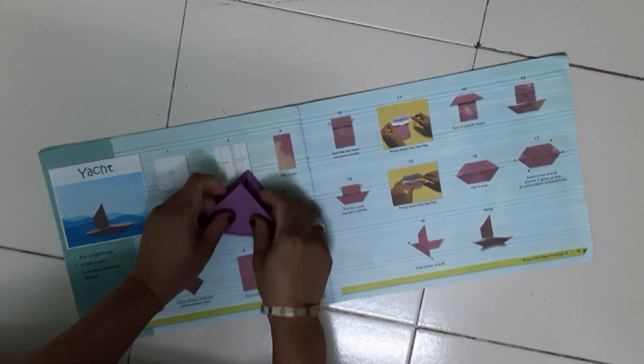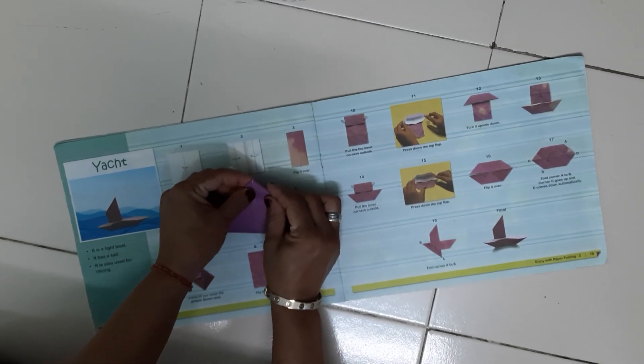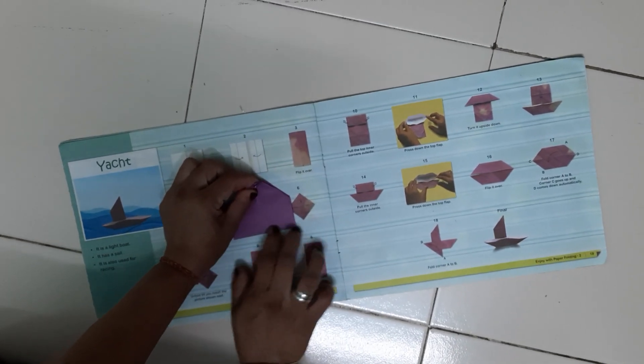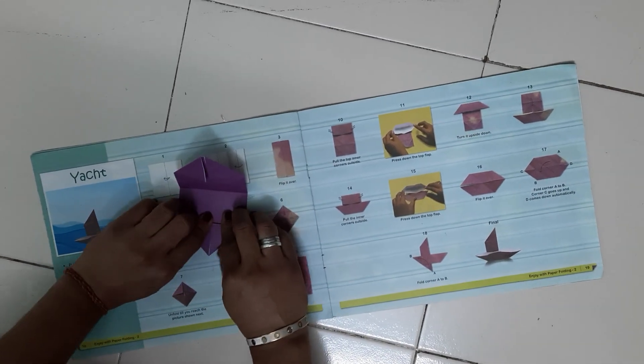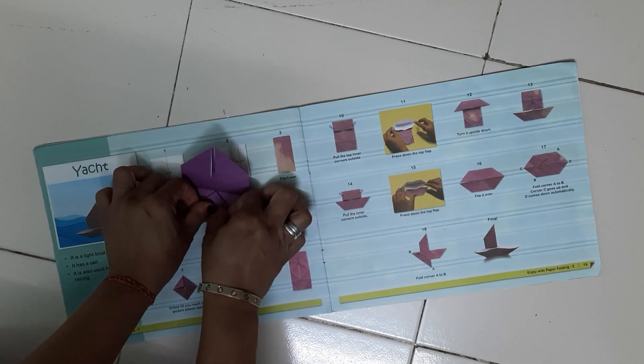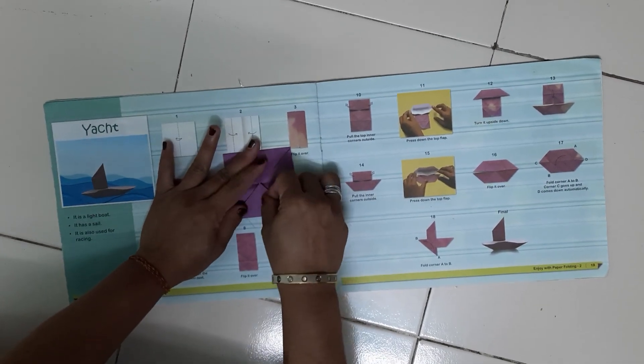Now fold from the middle and give the crease. Along the middle line, you have to fold this triangle from both sides and give the crease.